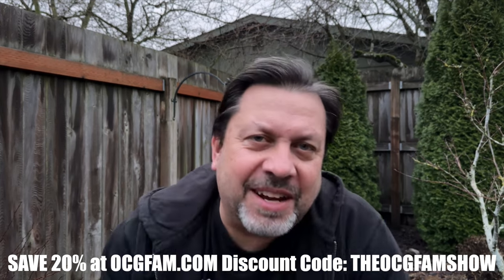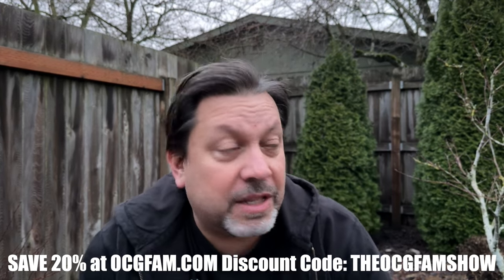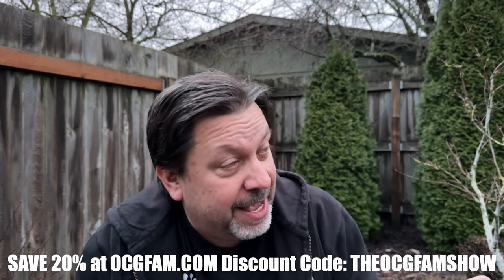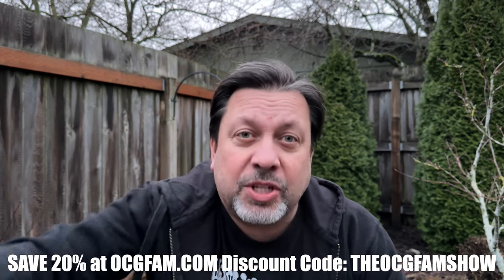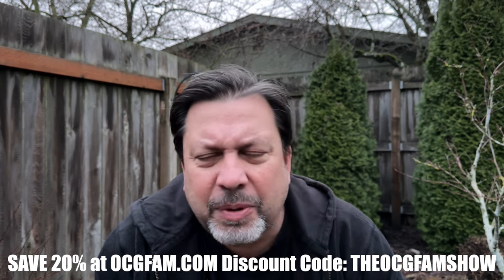Hey there, Bob from Oregon's Constant Garden. Welcome to the OCG Fam Show. Talking to my YouTube buddies on this first working day of the year — it is cold, dark, and I feel a little rain starting. But let's just get on with the show. So, root rot — we talked a little bit about this in the past.